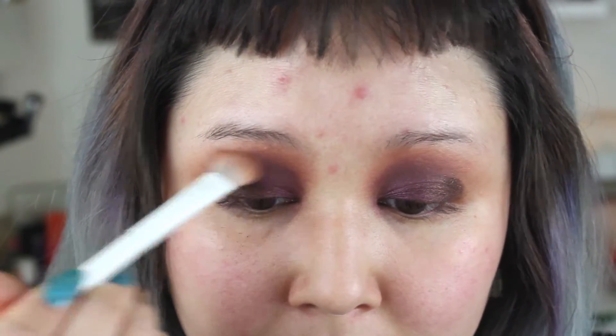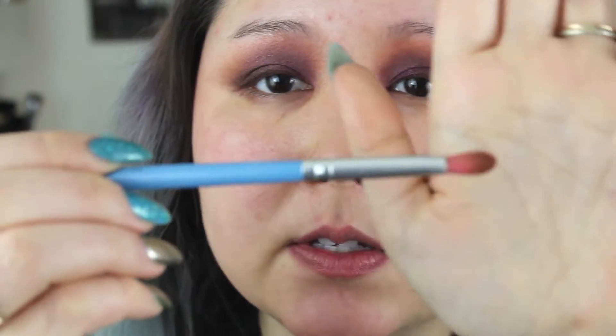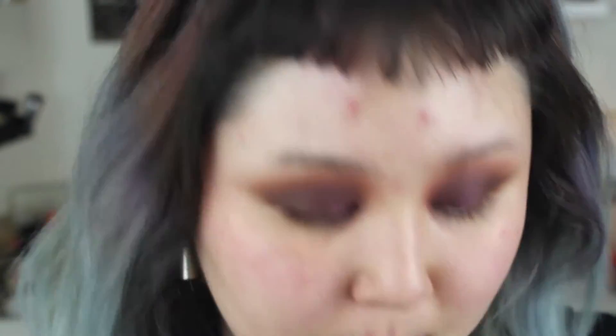I'm gonna take my fluffy brush and blend out all those edges. Because this one's a little smaller, I'm gonna use it underneath my eyes — that Morphe brush we used for Royal Prerogative — and go underneath the eyes with it, connecting the shade with the upper lid.